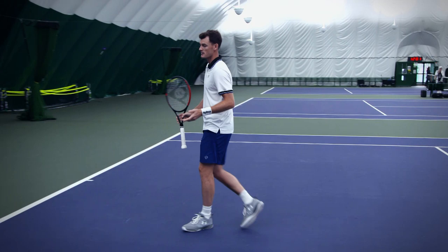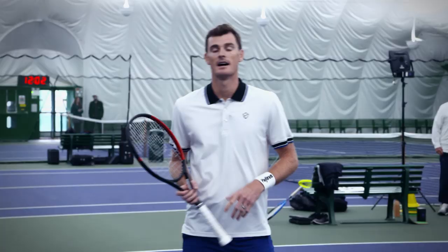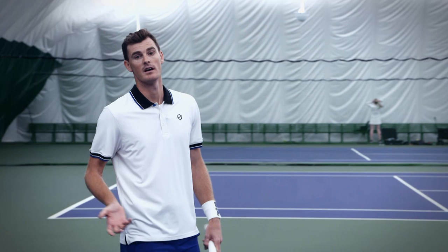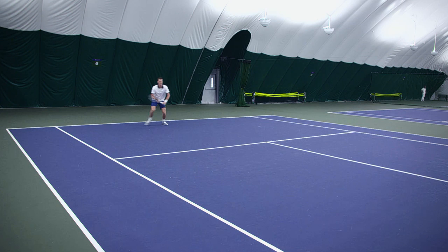Or I can do the backhand volley starting from I-formation, as if I've served from I-formation, so I'm starting from here. And then finally, I can practice my first volley from a planned poach play — in this instance I'm serving on the ad court, my partner is going to return down the line, and I'm going to come across and play my first volley down the line, like that.